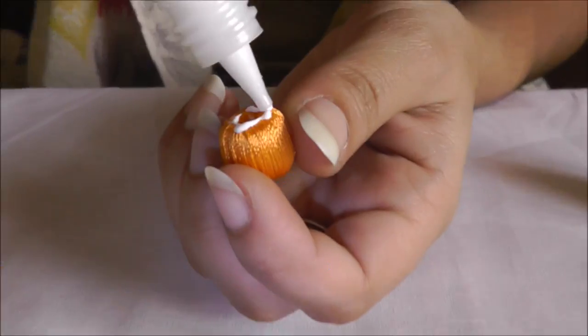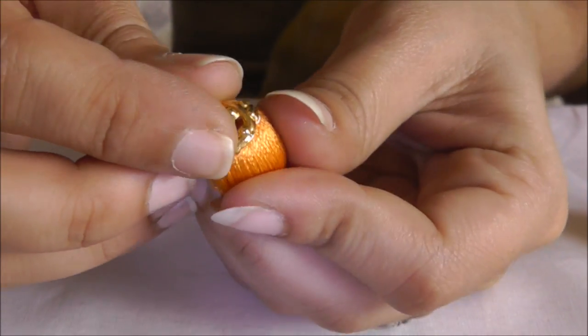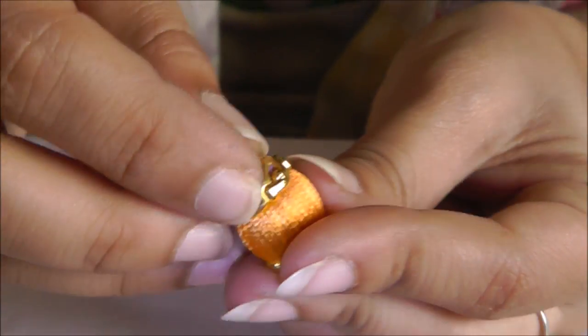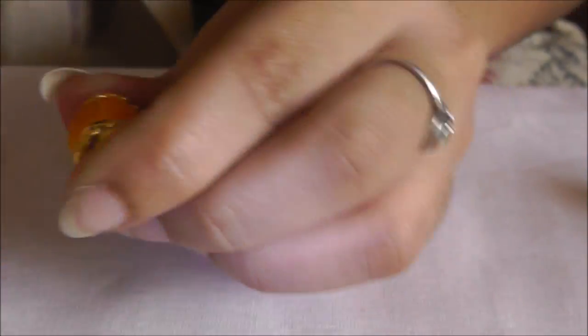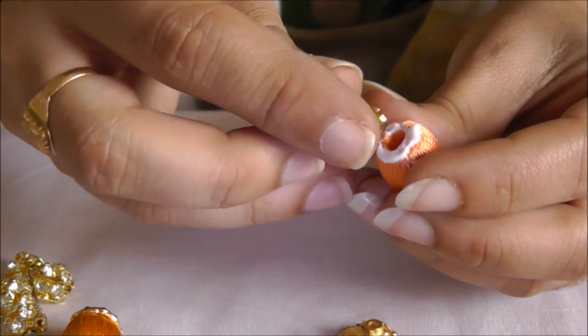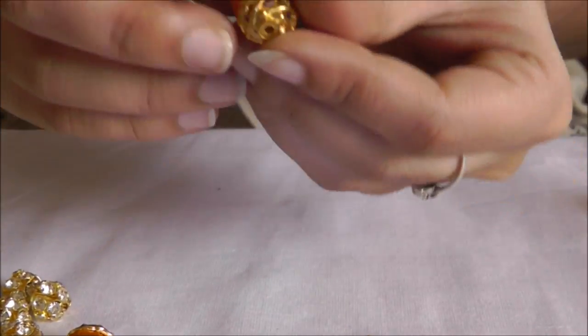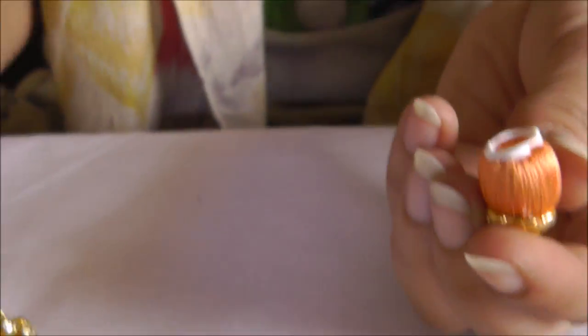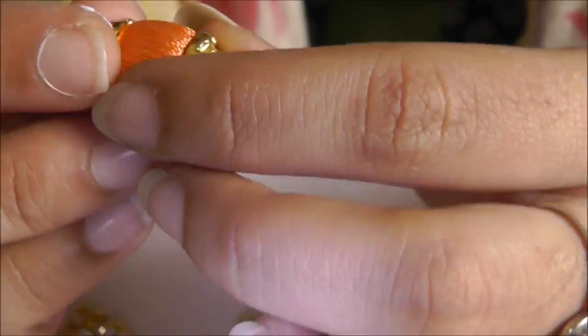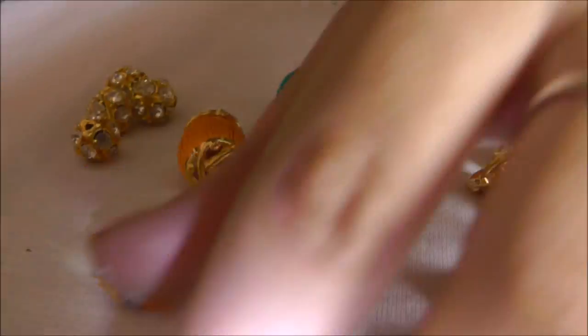Make four green ones and six of the cream color ones — I have used two different shades. Now I'm taking the head caps and gluing them directly onto the beads so that they remain tight and intact and won't come out at any time. I'm making sure to glue all the head caps securely.